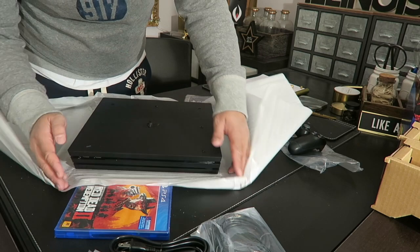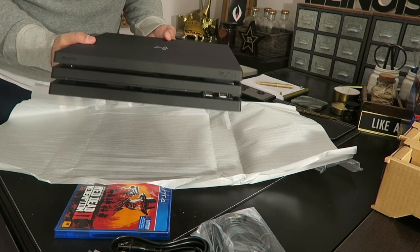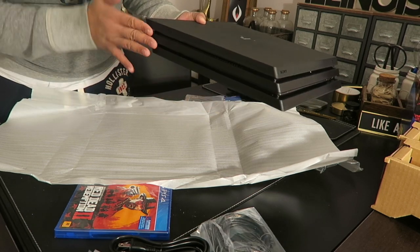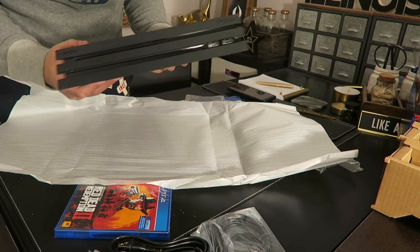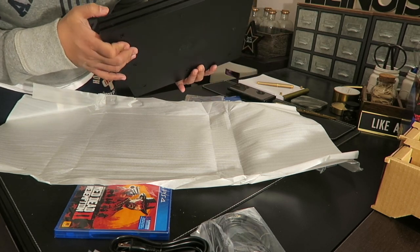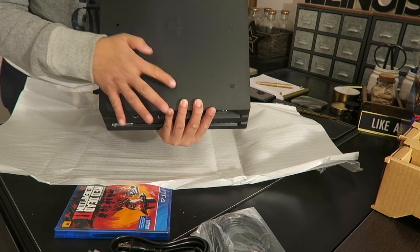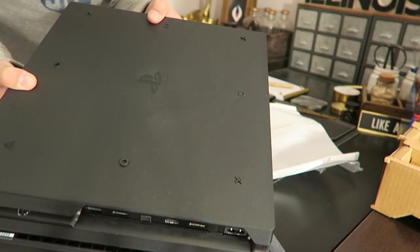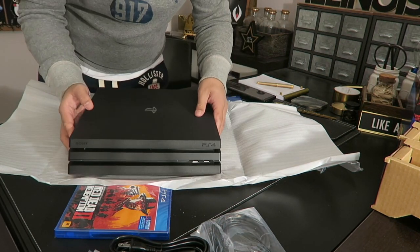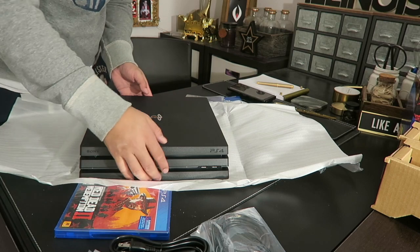Let's look at the system itself. I like it — it's a fancy jet black color, my favorite, and it looks really, really nice. See how it's angled here? And then the tiers — like little levels — I like that. And look at the bottom part: the PlayStation symbols are on the bottom, so it's like you put it this way.